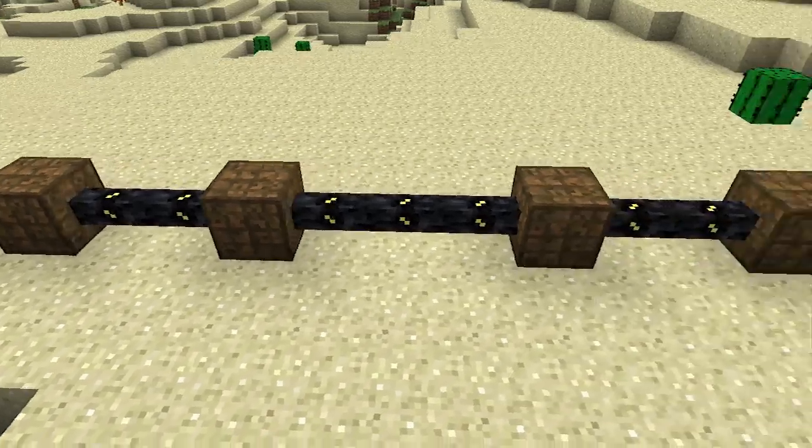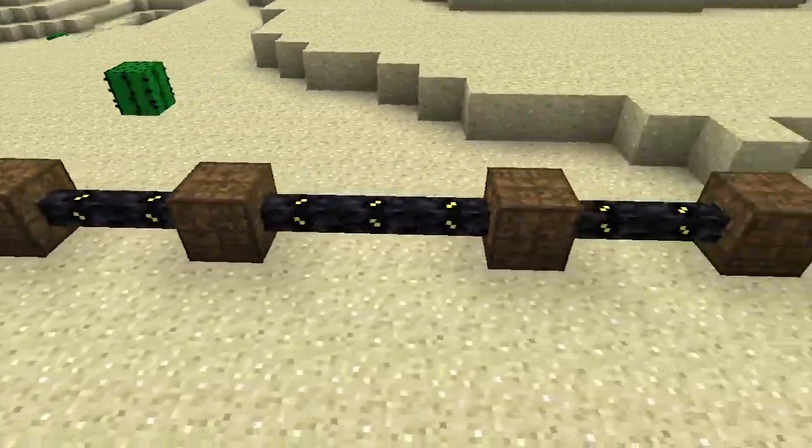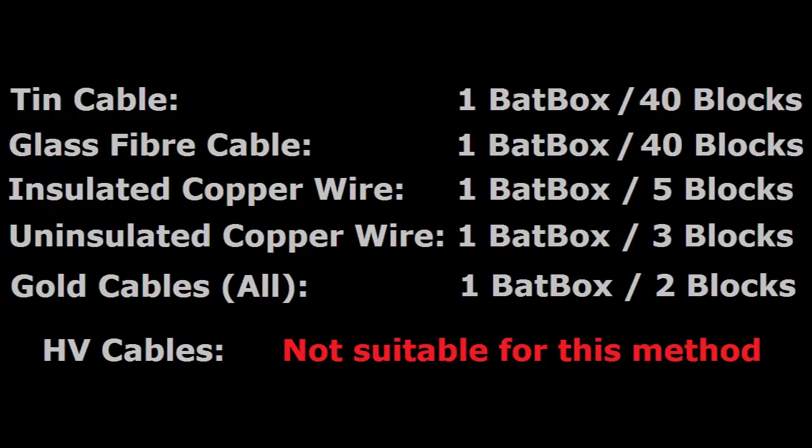Now, you may be thinking this process will use a lot of bat boxes, and you're right — with some cables, it will use a lot of bat boxes. This table here details how frequently the bat boxes need to be placed in order to maintain zero energy loss.